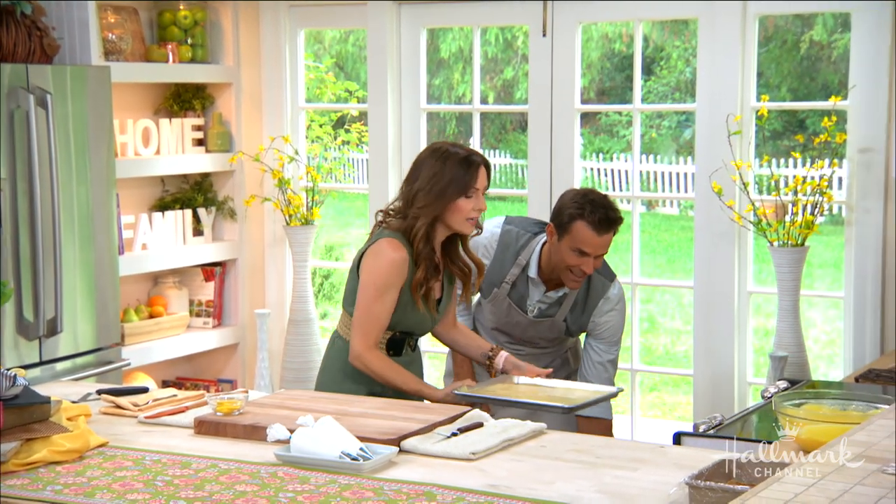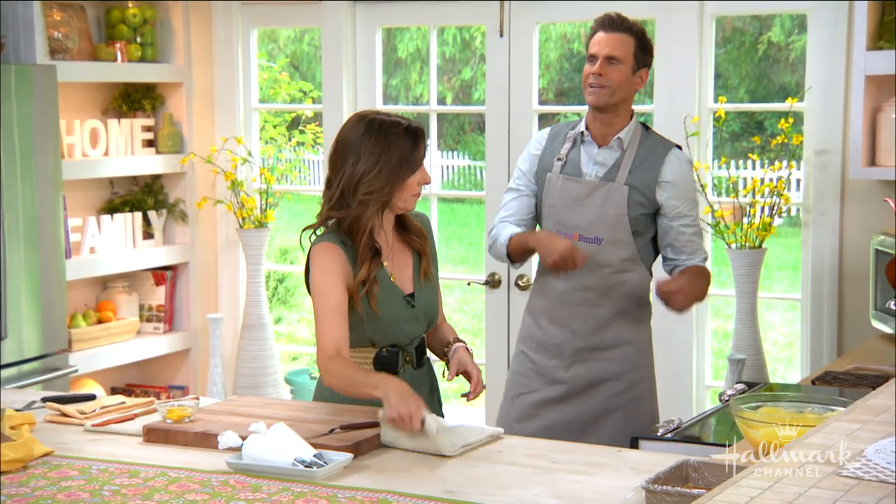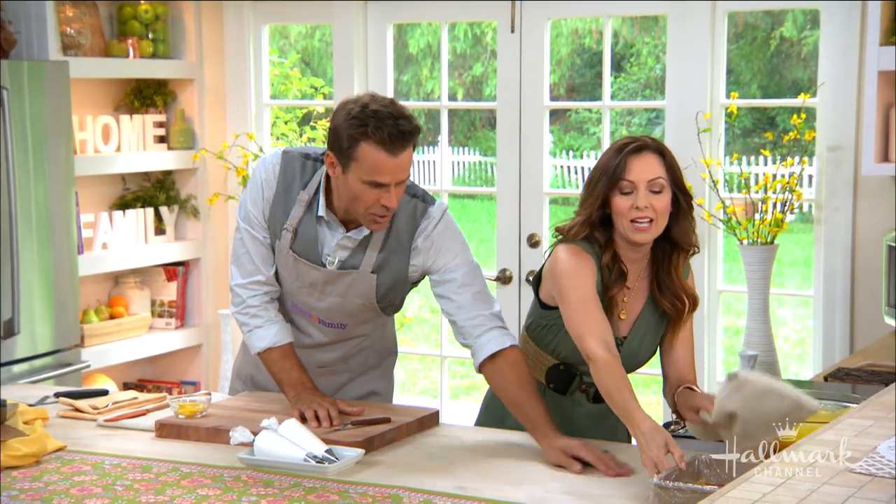Think of it as kind of like a jelly roll cake, or like an angel food cake. And in reality, once that's all baked and ready to go, we take it out, we let it cool, and cut it into a square right here.